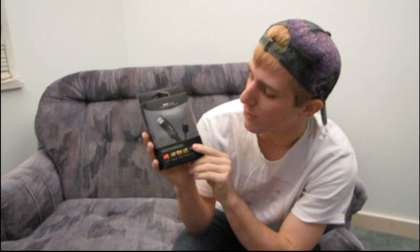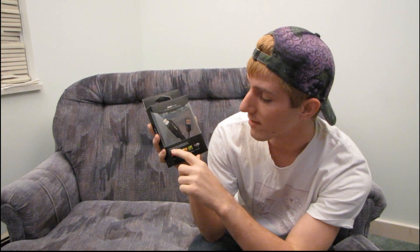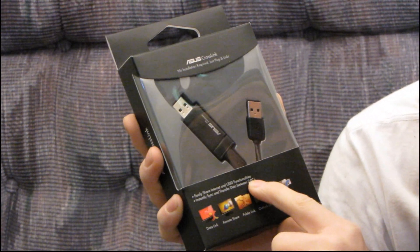Today I'm going to have a quick look at a new product from ASUS. It's kind of a random product — it came out of total left field — and it's called the ASUS Crosslink. I haven't tried it yet so I don't know exactly how it works, but supposedly this is a way to easily share internet and optical drive functionalities between two computers.